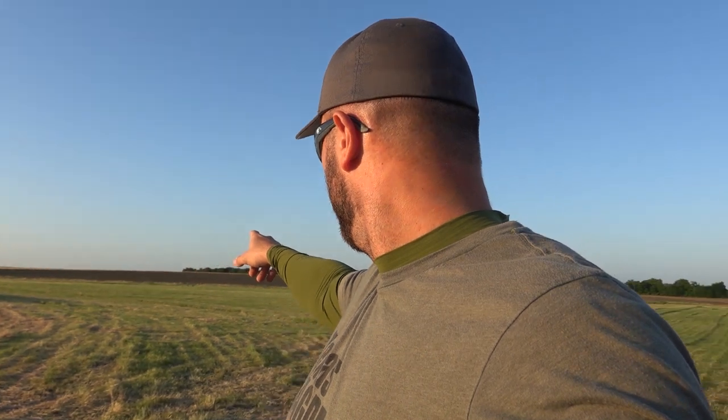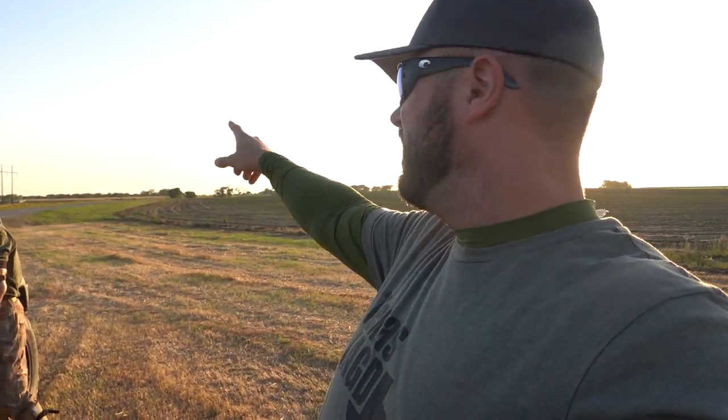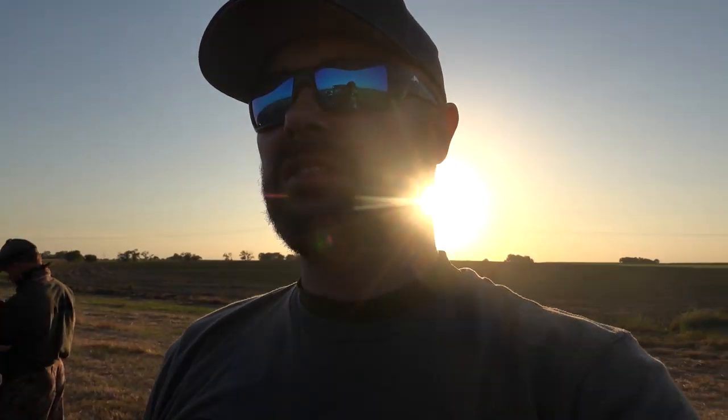After last weekend's wheat field, we are continuing wheat field tonight but on a different property. There's some cut hay back here, some more wheat up there and some more corn. Down here, wheat, and I think more wheat back there too. Lots of wheat fields around here.